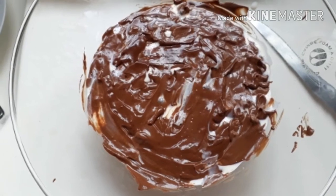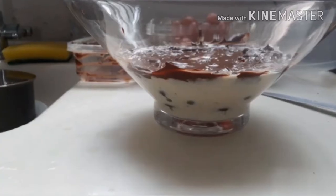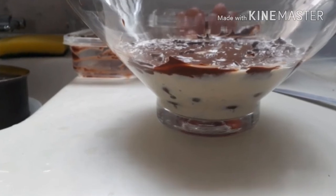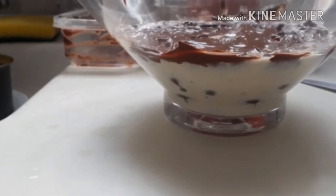Tem uma foto mostrando pra vocês como fica de lado depois que vocês espalhou. Feito isso, que já tá tudo pronto, a gente vai decorar.